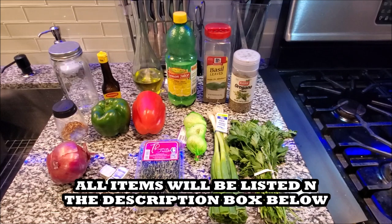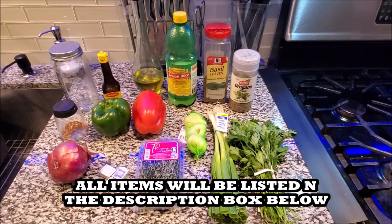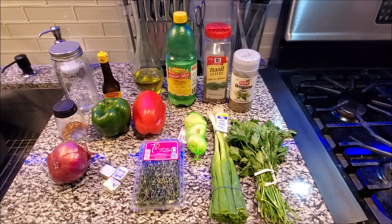Starting from the back, we have some Maggie Jougal, some olive oil, some lemon juice, some dry basil, some dry oregano, some red pepper flakes, a green pepper, a red pepper, some garlic, some scallions, and some fresh parsley.